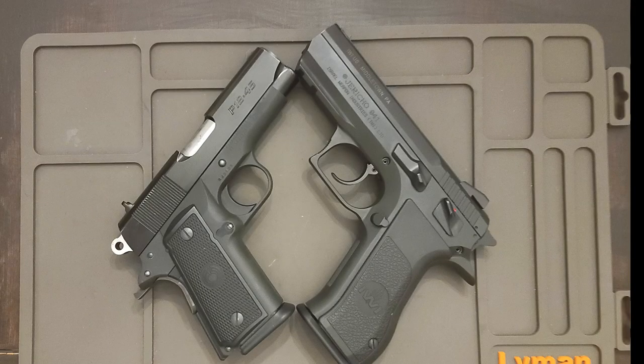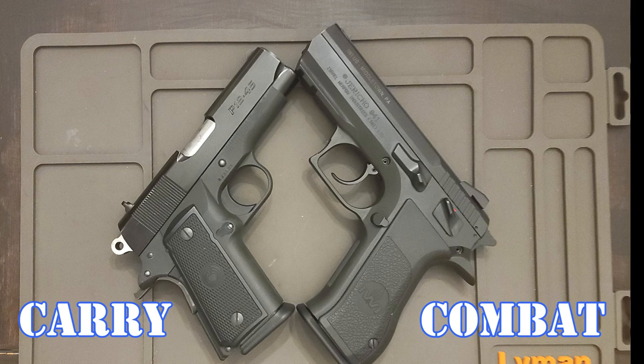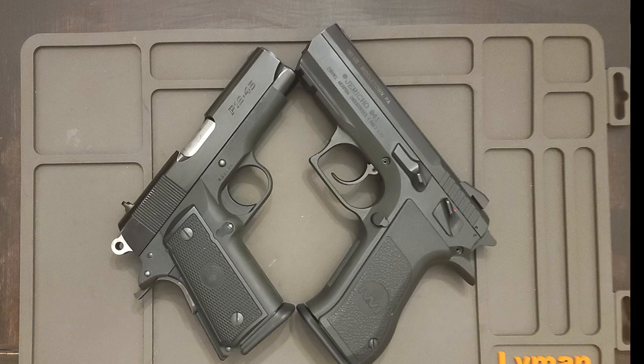Hello, this is Well and Well Armed. We're looking at two .45 pistols. They're both black and that's about where they separate. This one I'd call a carry pistol and this one I'd call a combat pistol.